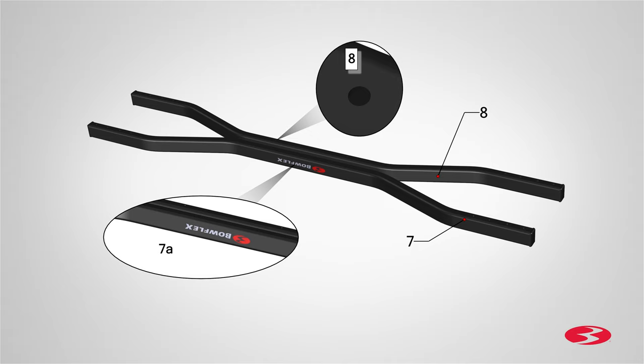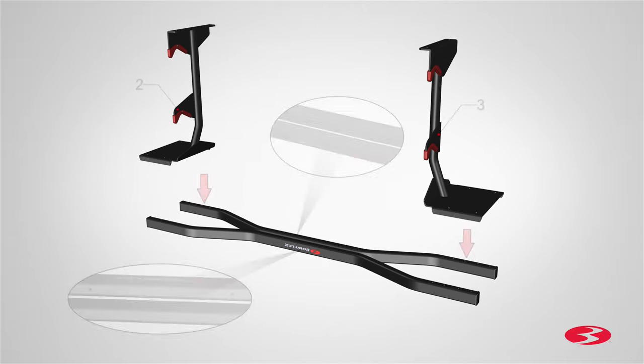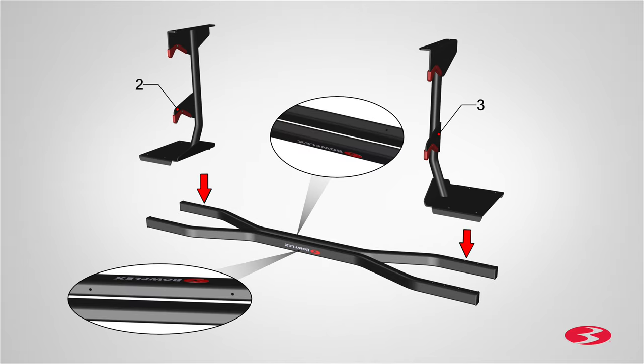The center two holes of the back tube, part 8, should be facing up and the two holes located above the Bowflex logo should be facing down. Next, locate the right upright assembly, part 2,